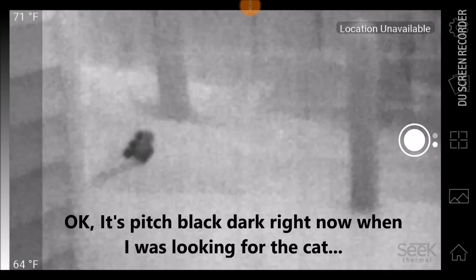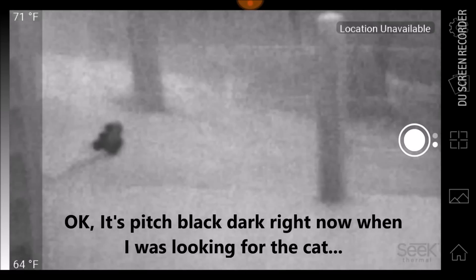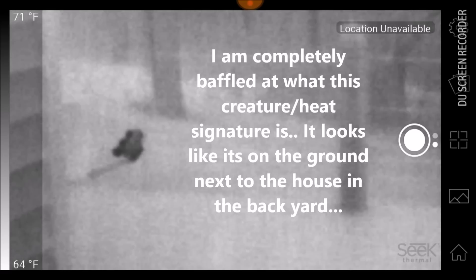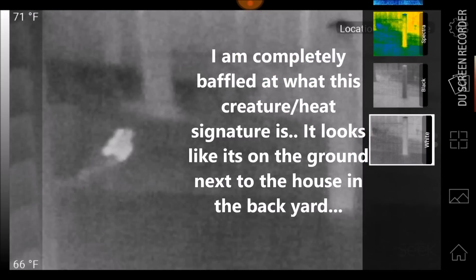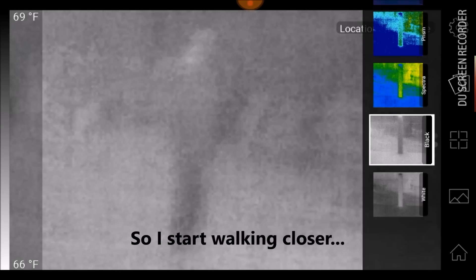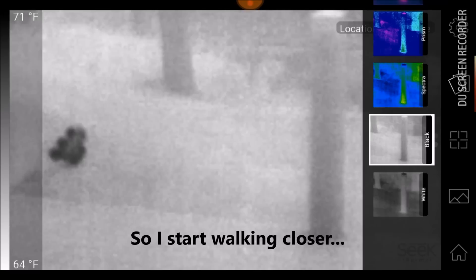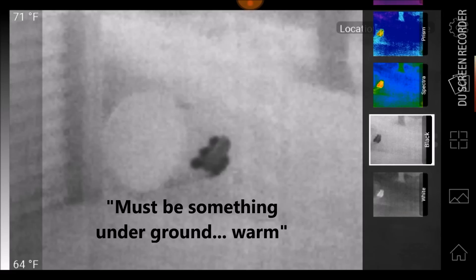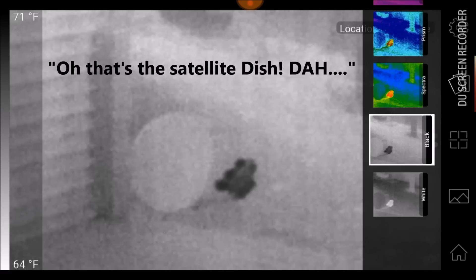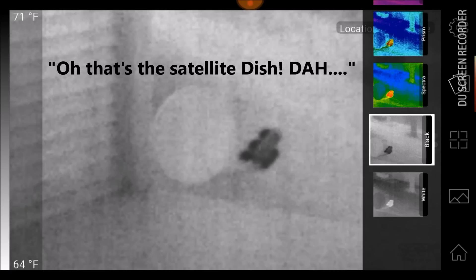What the heck is that? That's down next to the house... oh, that's the satellite dish. Never mind.